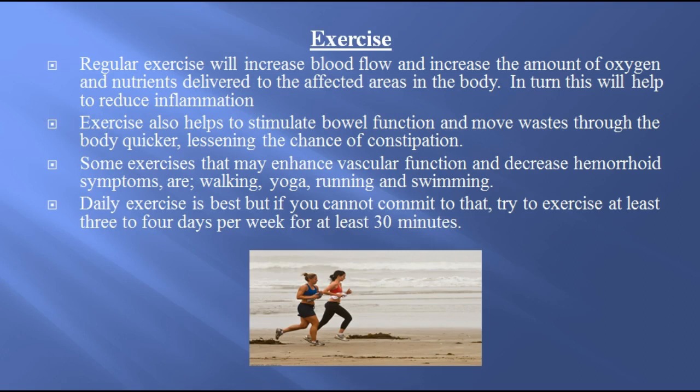Exercise. Regular exercise will increase blood flow and increase the amount of oxygen and nutrients delivered to the affected areas in the body. In turn, this will help to reduce inflammation. Exercise also helps to stimulate valve function and move waste through the body quicker, lessening the chance of constipation. Some exercises that may enhance vascular function and decrease hemorrhoid symptoms are walking, yoga, running, and swimming. Daily exercise is best, but if you cannot commit to that, try to exercise at least three to four days per week for at least 30 minutes.